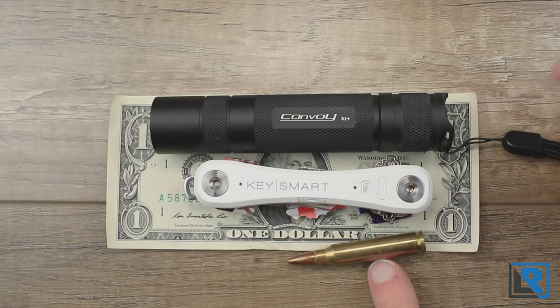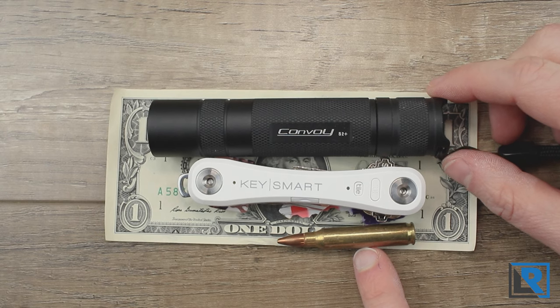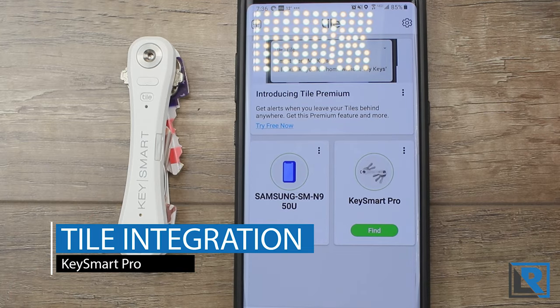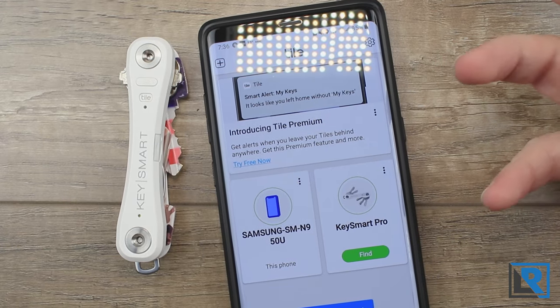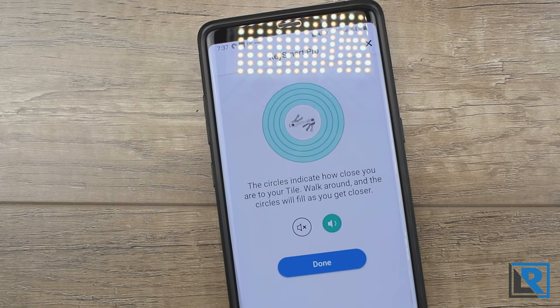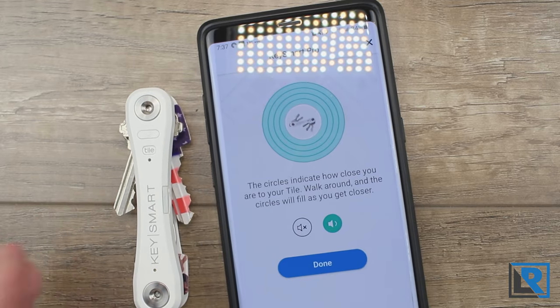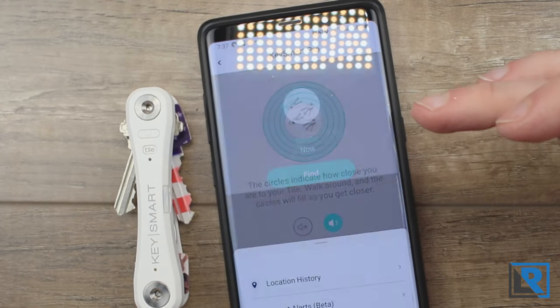For a quick size comparison, I've got the KeySmart Pro here on a dollar bill with the Convoy S2 common 18650 light and a .223 rifle round. The KeySmart Pro's tile integration is really easy to set up — you download the app onto your smartphone and it guides you through setup via Bluetooth. If you've lost your keys you can hit find and it starts playing a tune and tells you how far away it is. As you pull the keys further away the green circle decreases in size, and as you bring them closer it goes full power.